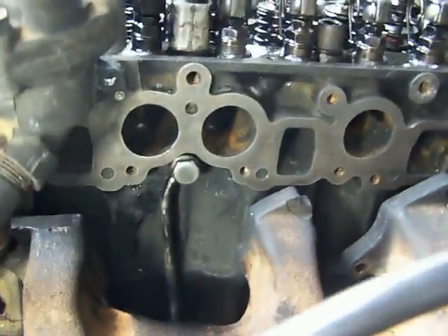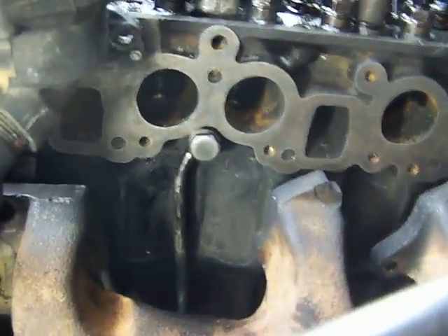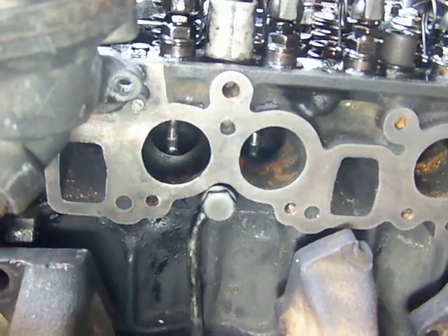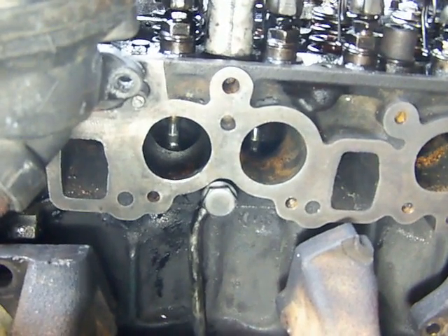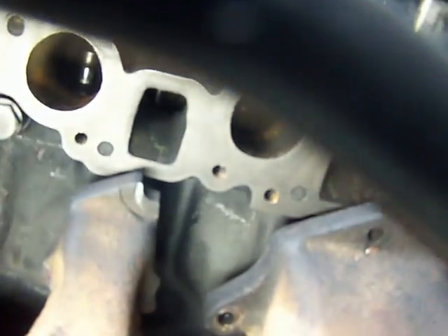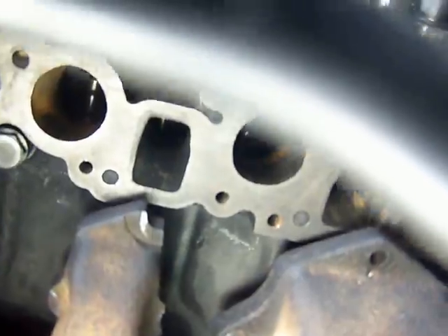Those are the rocker arms and the valve springs. And down inside, through this air intake, you can see the intake valves. Inside this one — the exhaust — you can see an exhaust valve.